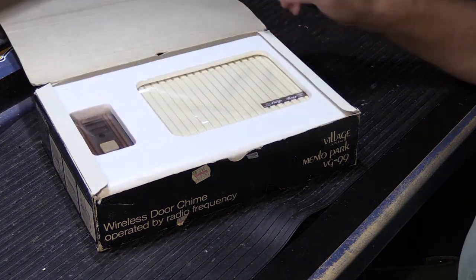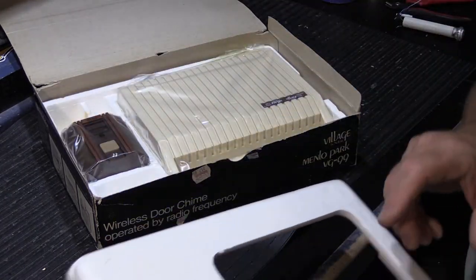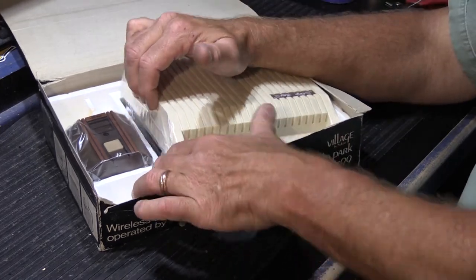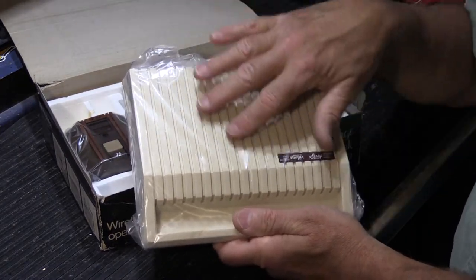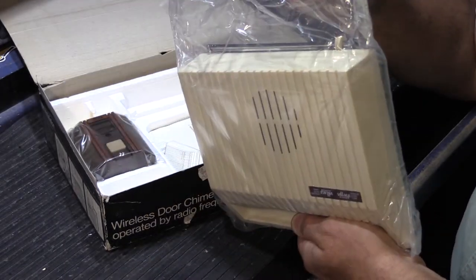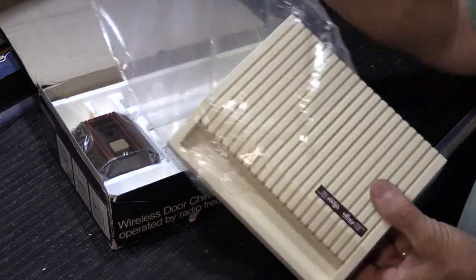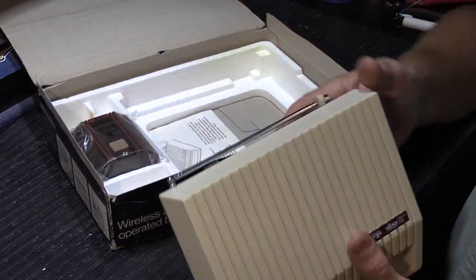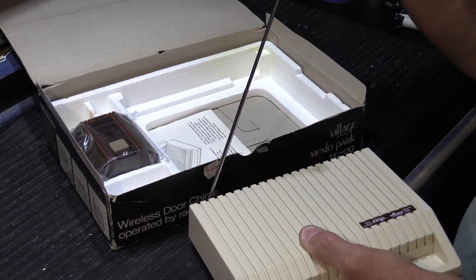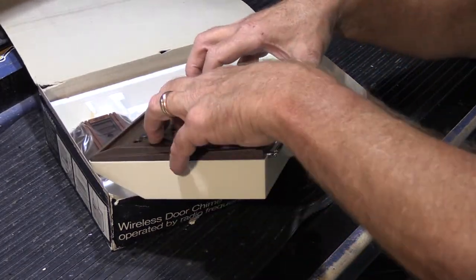Let's take a quick look at it. This happens to be a brand new one — new old stock as they say. It's quite a large thing. You have the receiver. In the Village line it has this sort of nice ivory color, and in the Newtone line for the Marconi it was in a faux wood teak finish. The receiver actually has an antenna on the back that telescopes up for better range, and it operated on four D batteries.